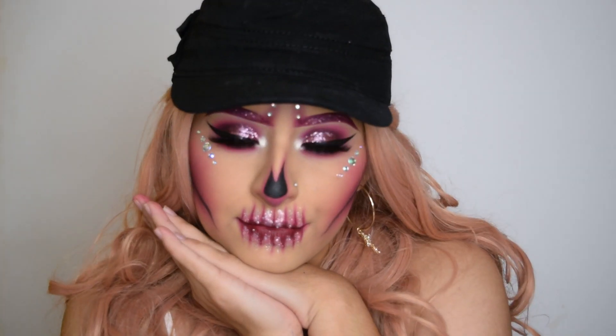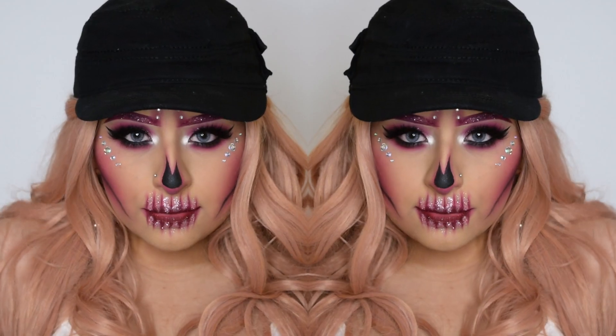Hey guys, welcome back to my channel. Today I'm showing you how to do this Halloween look, so let's get started.